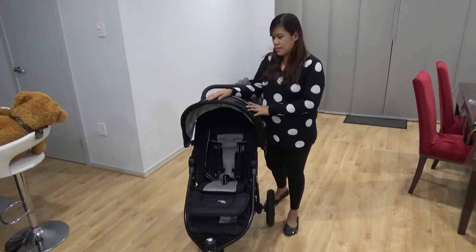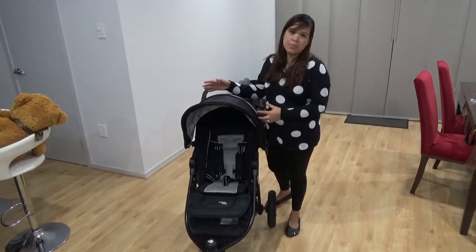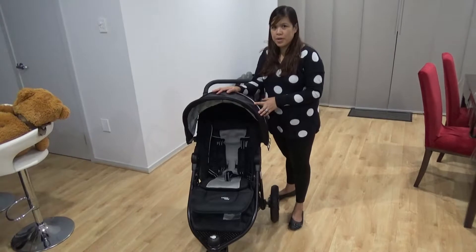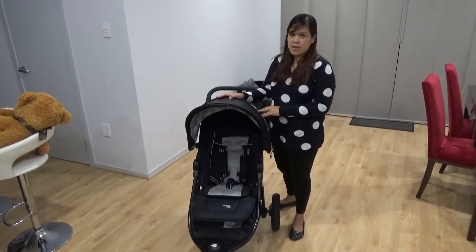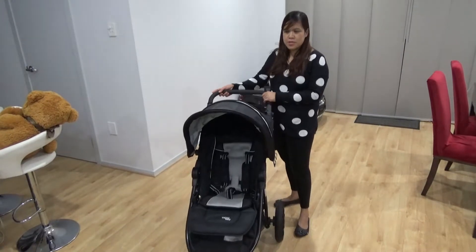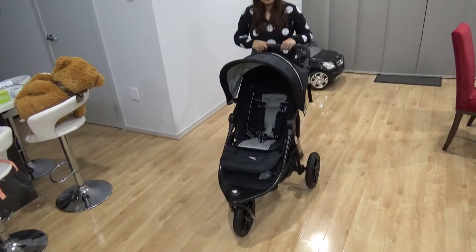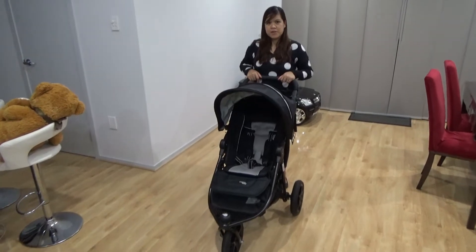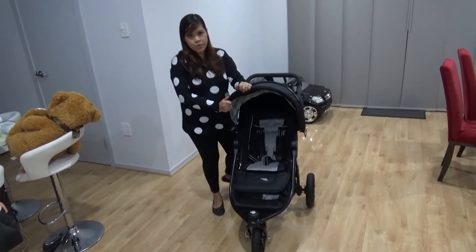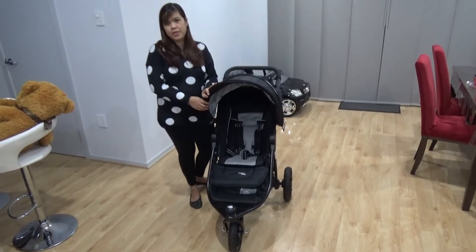Some things that didn't work for us: this stroller is a bit bulky. Because I have a small car, it almost occupies my whole boot. And if I have to go shopping, I can't really put shopping bags in there with the stroller. Also when maneuvering in shopping centers that have small aisles, it's really hard to maneuver the stroller. Those are some of the things that didn't work for us. Other than that, the stroller is actually really good. And there you go — that's the review of this Valco Baby Trimold X. Thanks for watching guys — we'll see you again tomorrow.